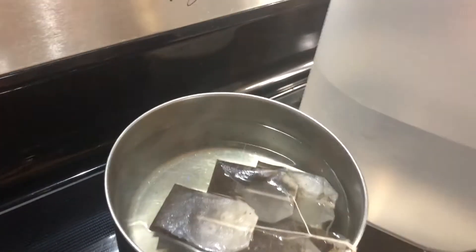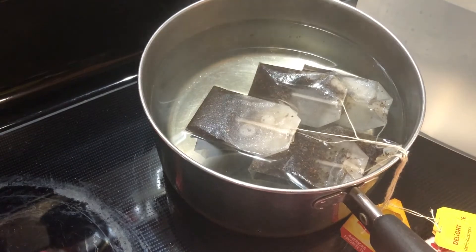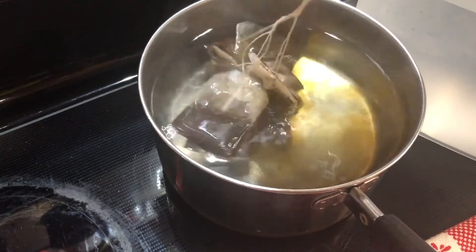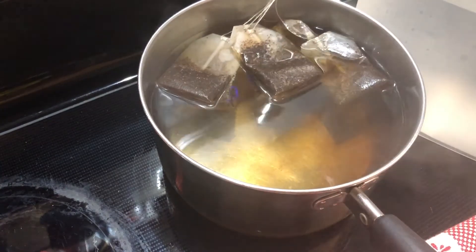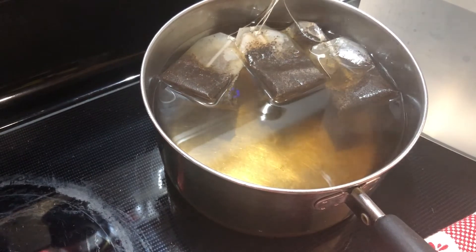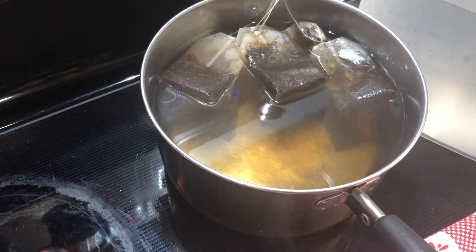For anywhere from five to ten minutes — most of the time when I do this I'm busy doing other things, so it steeps while I get done doing what I need to do. Then I just pour this concentrate into the pitcher of water, get it mixed, and serve it over ice. So I'm just going to let this tea steep and once it's ready I'll show you what I do.